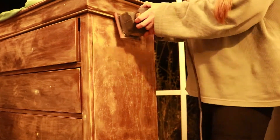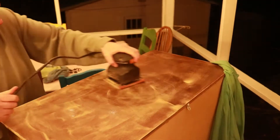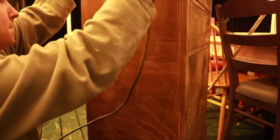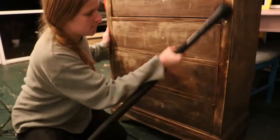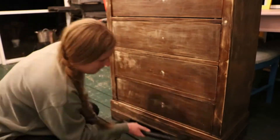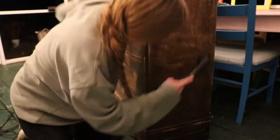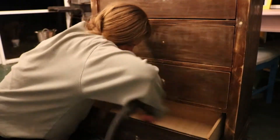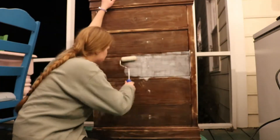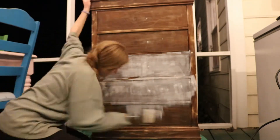For some reason I decided to go back for the sander, but honestly it was so long ago I don't even remember what I was thinking. Just scratch, scratch, scratch. Making eye contact with the camera can be a fun pastime when you're sanding — sorry, this is vacuuming. What was I thinking?